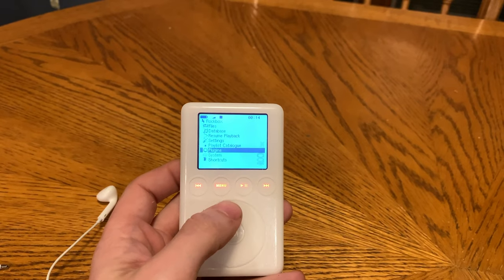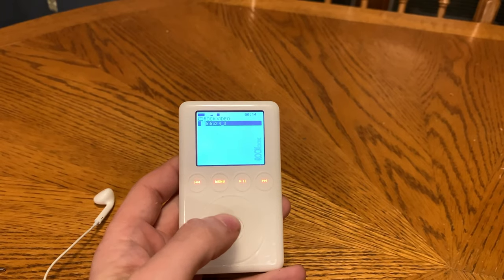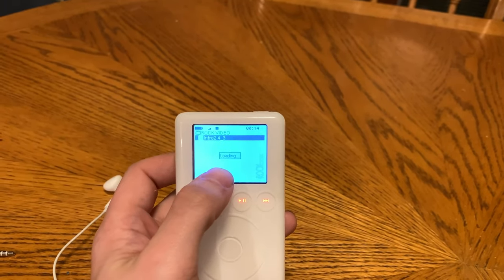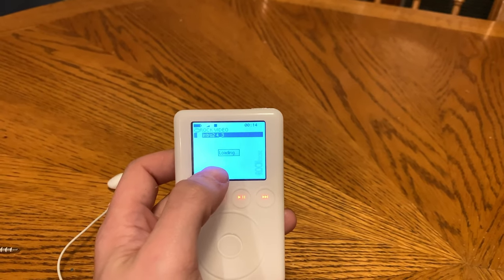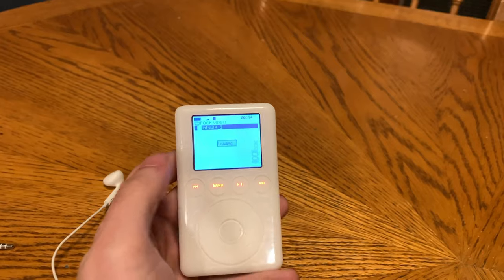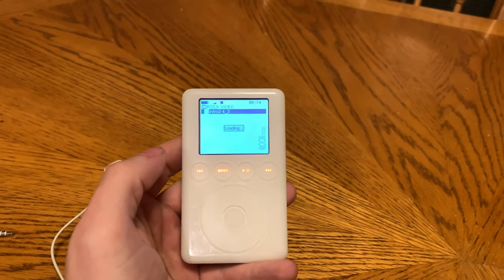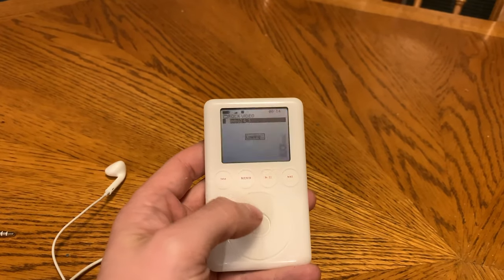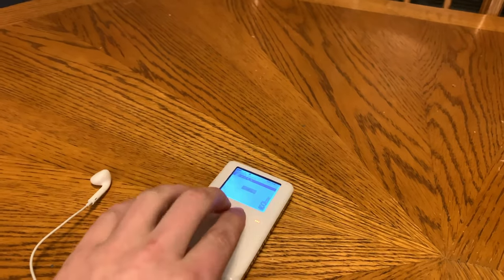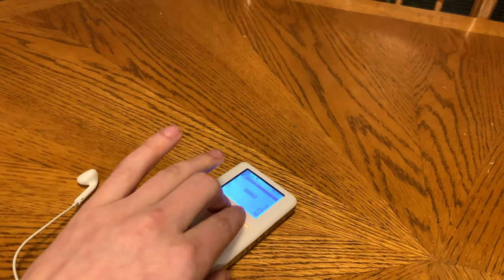This iPod is totally fine as a regular music player, but using Rockbox on this — Rockbox has no clue what to do with this much storage on this hardware. I could probably try to reinstall it and it might work, but there's not much hope in my opinion. I'll reset this and just forget Rockbox on this thing probably.